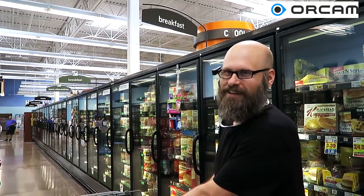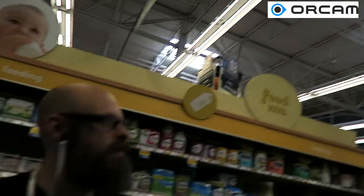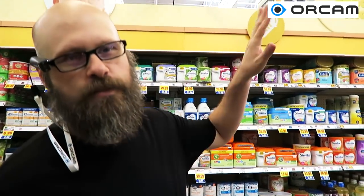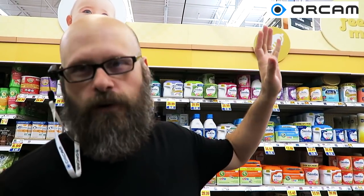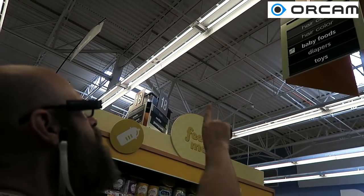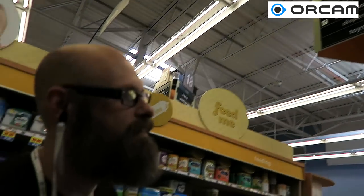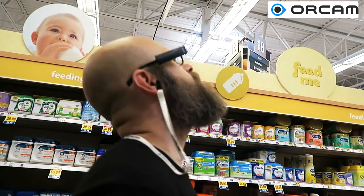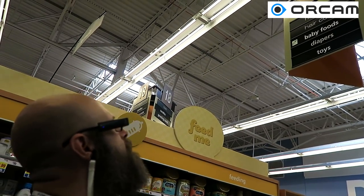This is the breakfast section. All right, let's move to one of the other aisles. Okay, so this is one of those more traditional signs on each of the aisles — way too far away for me to see what it says. We're going to see if the OrCam can read it. Toys. We got toys. There's more up there than just toys, so let's see — it's only saying toys.